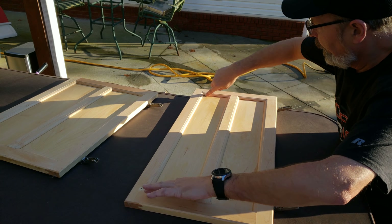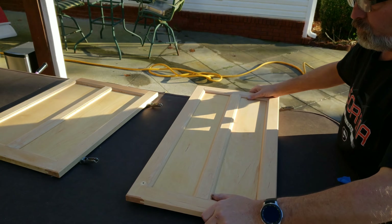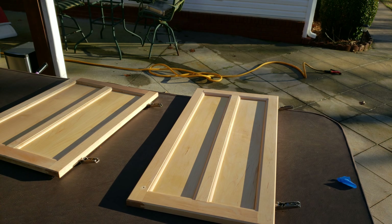I do worry about water standing in these cracks, but I've been flipping them over this way and then this way every once in a while and drying them out. So now you know.